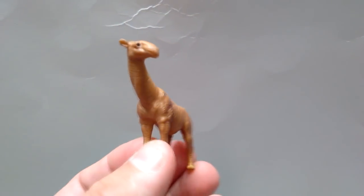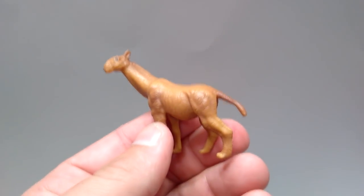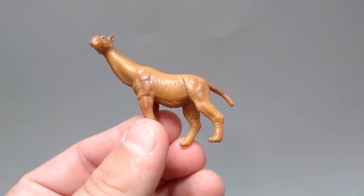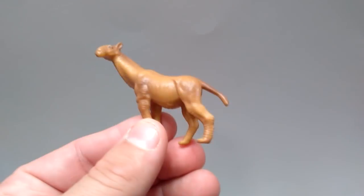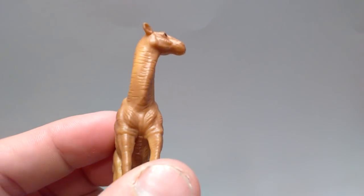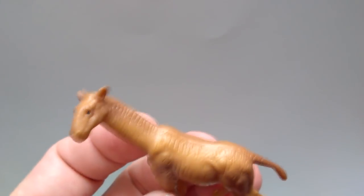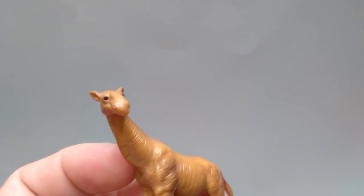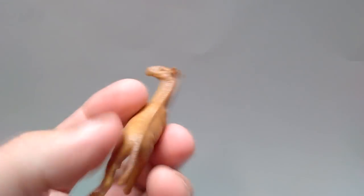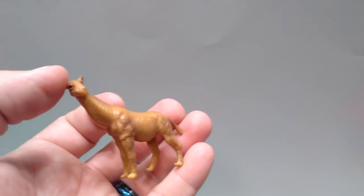Then we have the Paraceratherium, very nicely done. The sculpt is great — I actually don't have the larger deluxe version of this figure but I really want to get it. The paint application is very nice, with some darker browns throughout the body. The neck is beautifully sculpted for the turn it has in the head. There's a very gradual transition to a darker brown along the middle of the spine. The eyes are painted with a great gloss and beautifully placed — they look very real. This one is definitely very nice, with a fantastic sculpt and paint application.